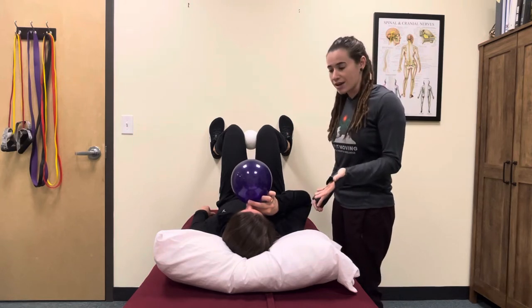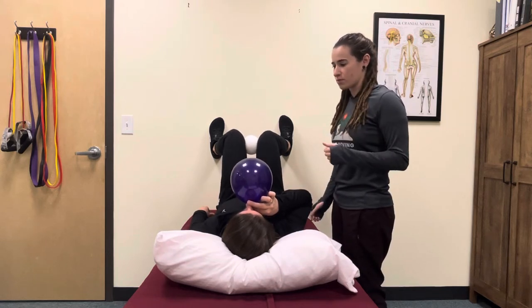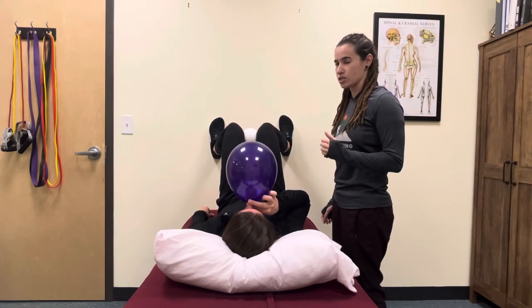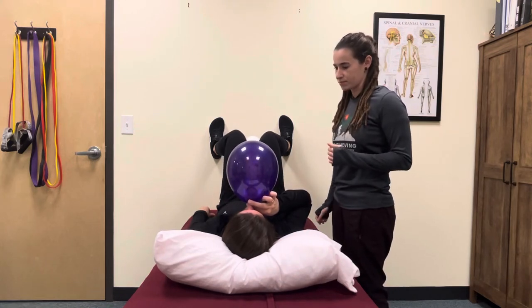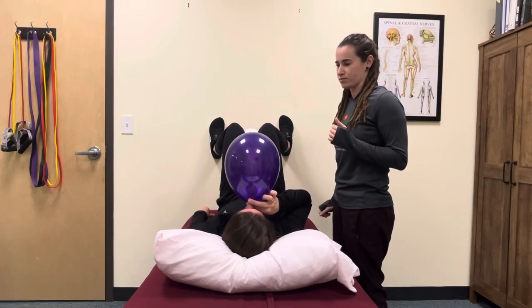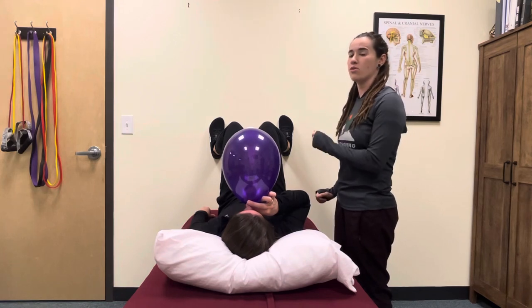As you take another inhalation in, relax your posterior pelvic tilt. Then exhale, posterior pelvic tilt, breathing into the balloon. As you inhale, relax your pelvis; exhale, posterior pelvic tilt, breathing out into the balloon. Repeat three to four times. This is a 90-90 hip lift with femoral internal rotation.